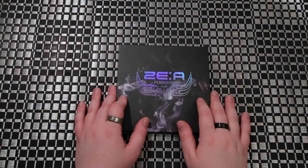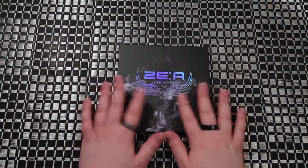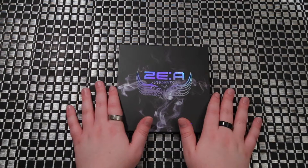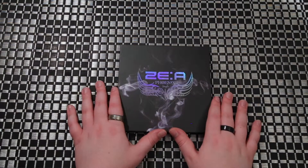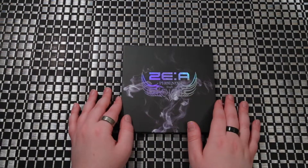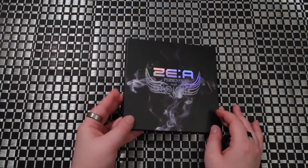The paper this photo book is on is the glossiest paper I think any of the photo books I have is on. So there might be a lot of glare. I'll do my best to kind of avert it, but here we go.